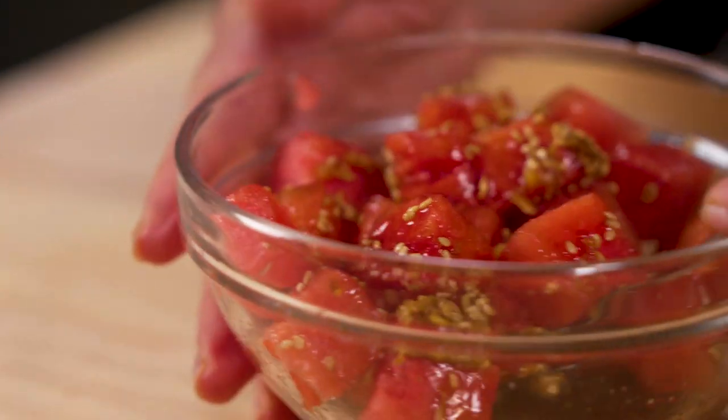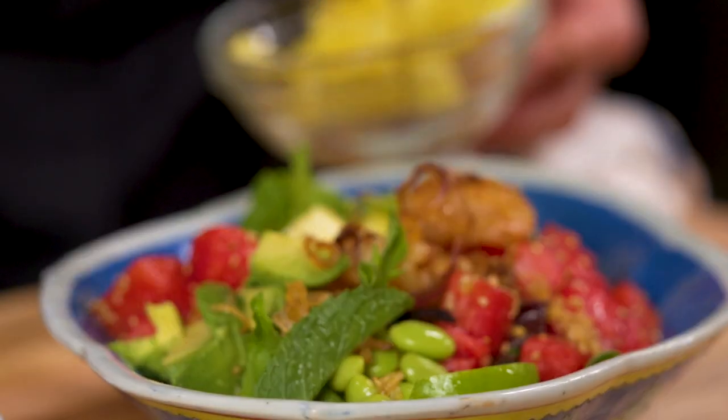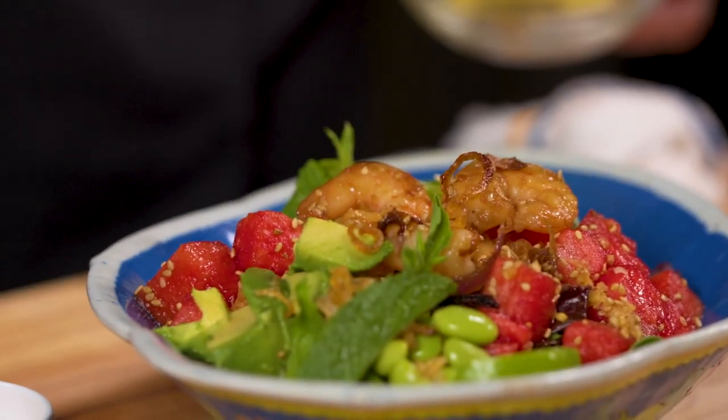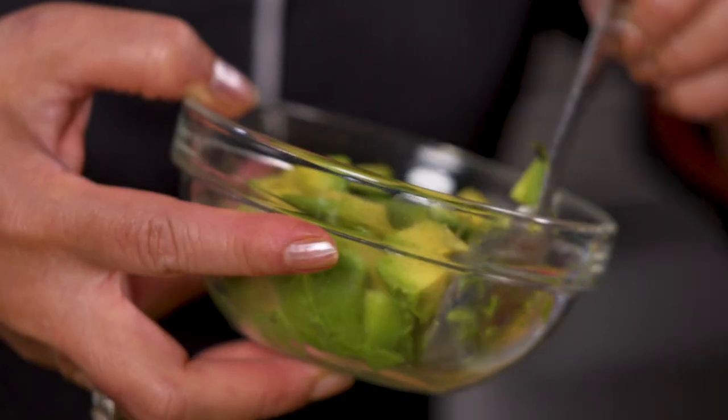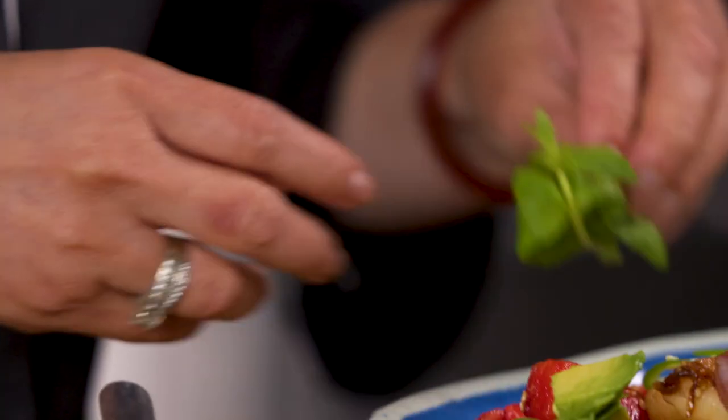We've all heard about poke and poke combinations, but what about watermelon and shrimp? Imagine eating this blissful bowl of smoky pan-seared shrimp, juicy watermelon, avocado, pineapple, edamame, jalapeno, and mint.